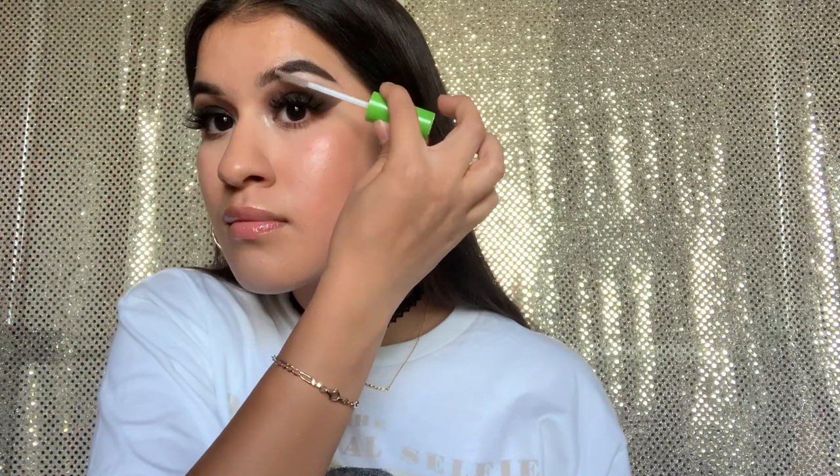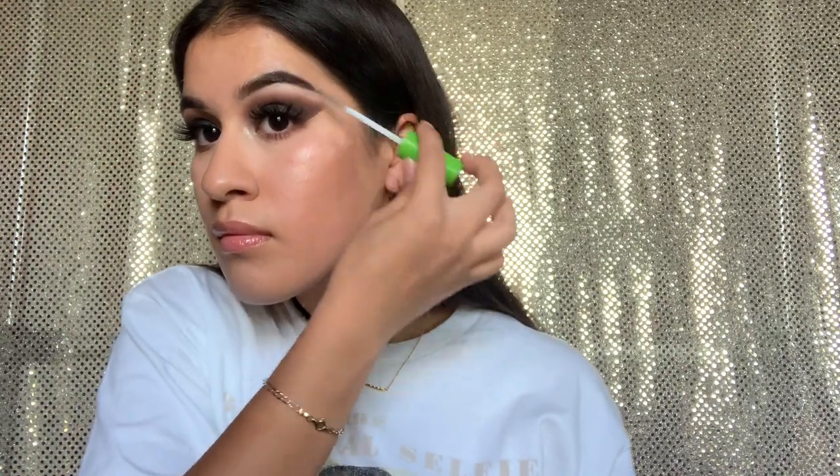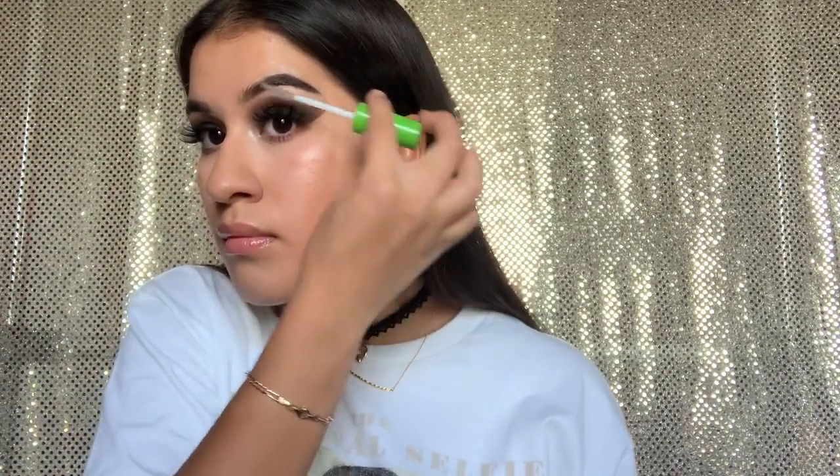Now going in with the Revlon lip gloss — honestly guys, just use anything you have that works for you. Then going in with the Smashbox Photo Finish Primer Water to set everything. Finally, using my Maybelline Clear Mascara to set my eyebrows so they don't move throughout the day.